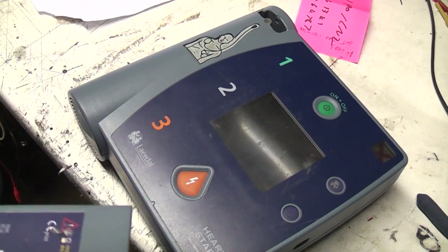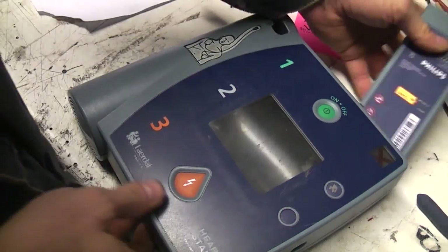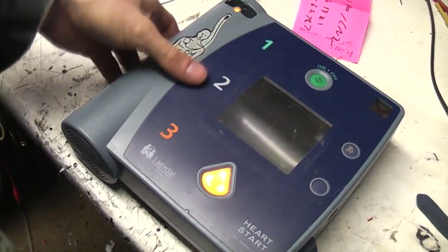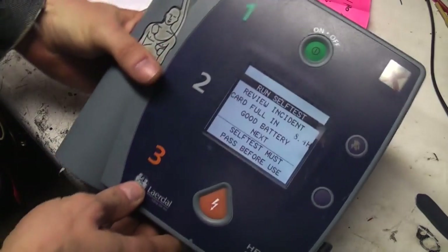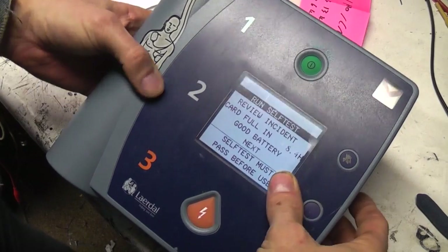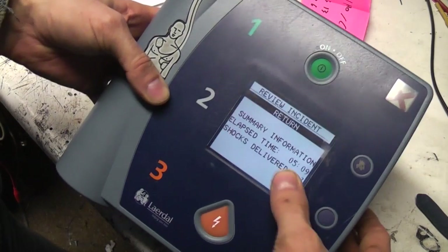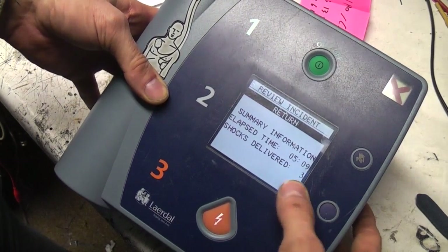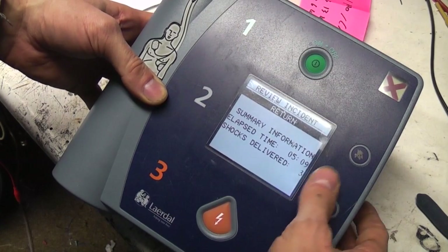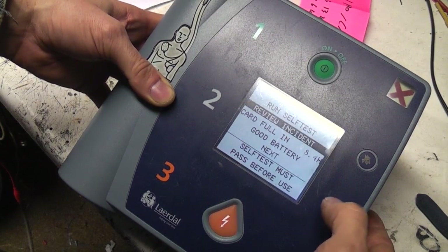So let's take a quick look at this one - this is a Liardal Heartstart FR2, and this one does actually power up; we've actually got a battery for it. It's got a big LCD on it, so there's much more of a user interface than the other one. There's some logging - review incident - it shows how long it was turned on for, how many shocks it delivered. Bear in mind this might have been a training run rather than a real incident, so we don't know if this thing's actually been used in anger or not.